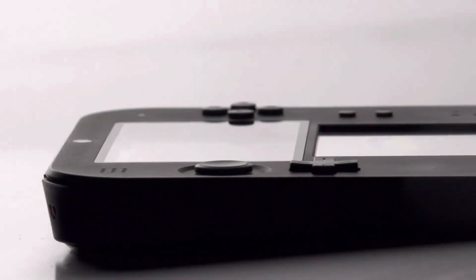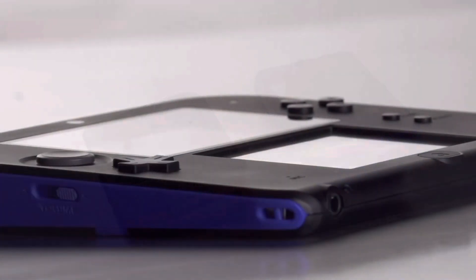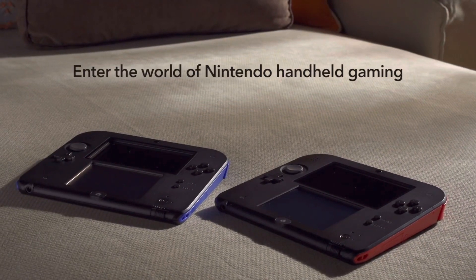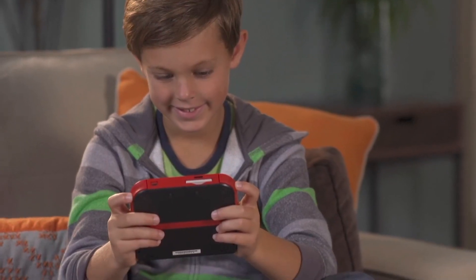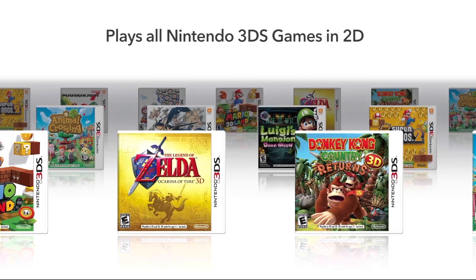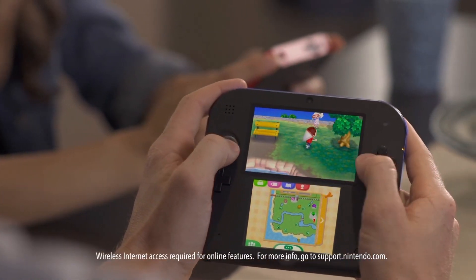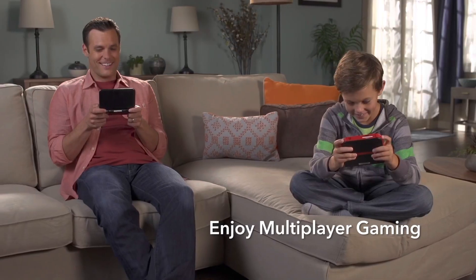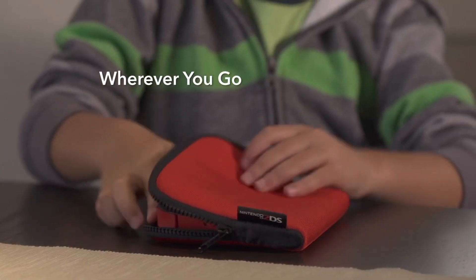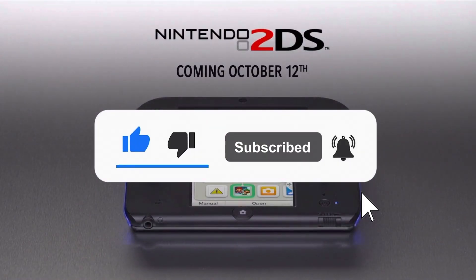Today I want to talk about what I believe is a great handheld console for your kids — specifically their first handheld console that they'll be holding on their own without much supervision, just with you helping here and there. I believe it's going to be the Nintendo 2DS, the original one, not the new clamshell version. Please leave a like and subscribe to the channel for more videos like this.